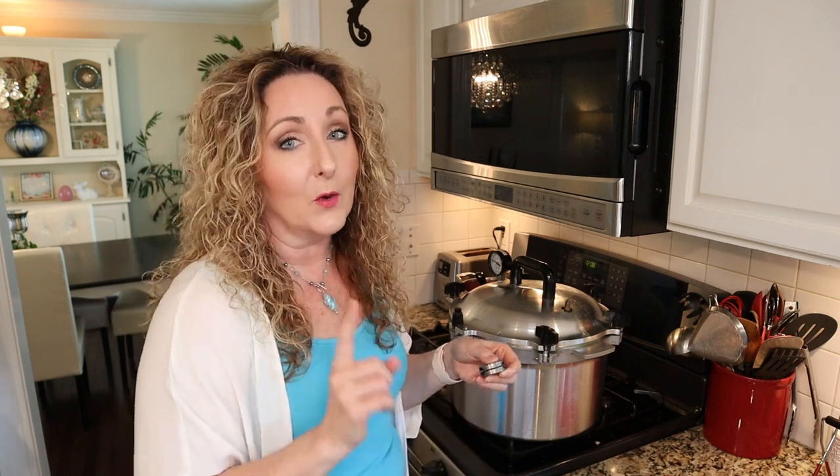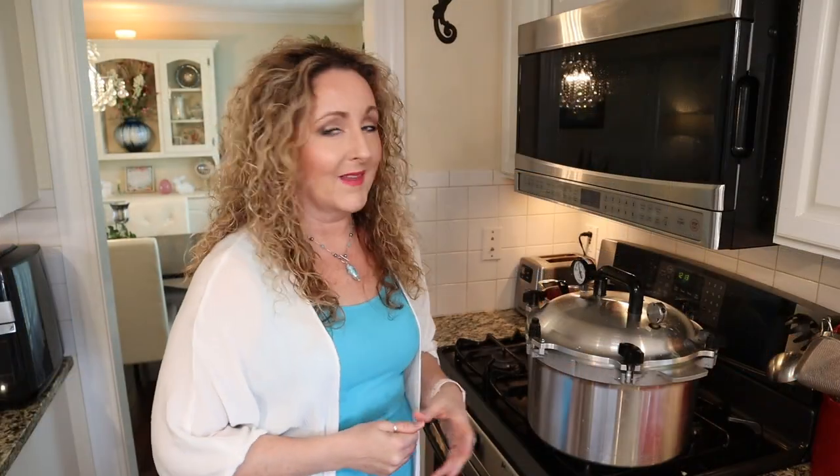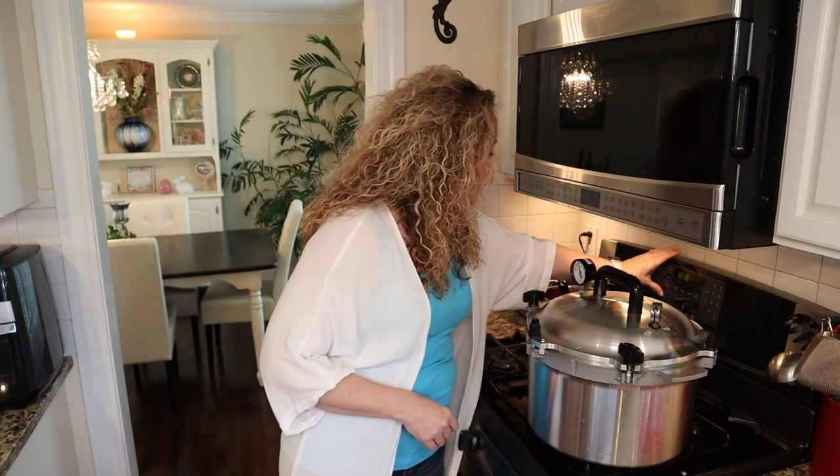I'm canning at 10 pounds of pressure since I'm below a thousand feet — make sure you know your altitude and what pressure is appropriate for you. If you're using a dial gauge canner, you'll be canning at 11 PSI. Once you apply the weight, let it come up to pressure. Processing time is 90 minutes for quarts and 75 minutes for pints. Once up to pressure, set your timer for 75 minutes for pints. Adjust your heat so the weight rocks one to three or four times a minute — you don't want it rocking too vigorously.